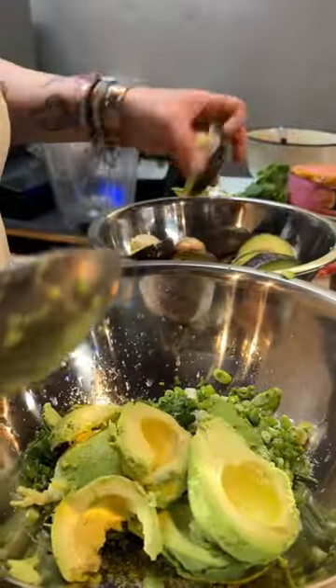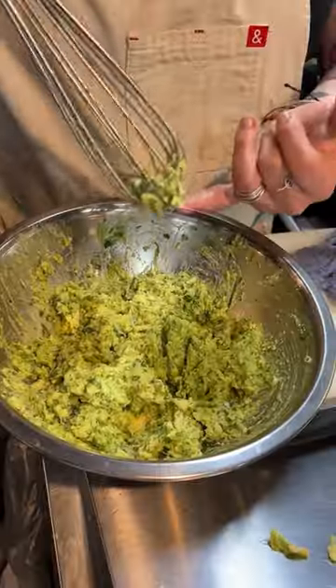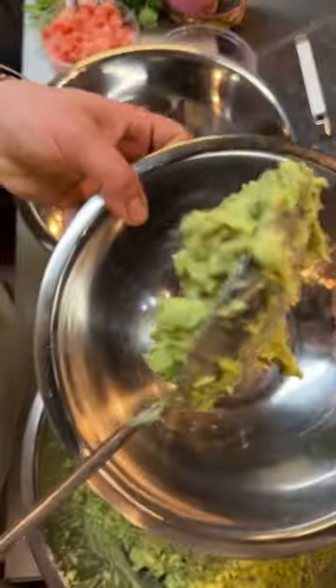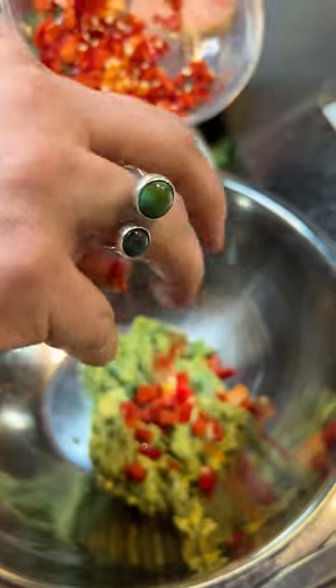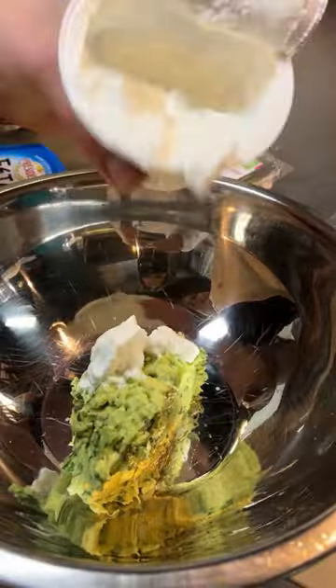All you need is cilantro, green onion, salt, lots of avocados, lime, and garlic salt. Mash them together and your base guac is done. For the second variation: pink pineapple and Fresno peppers. For the third one: Greek yogurt and feta cheese.